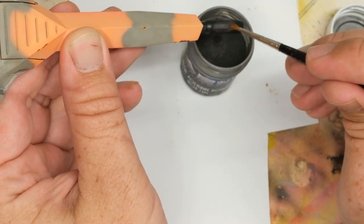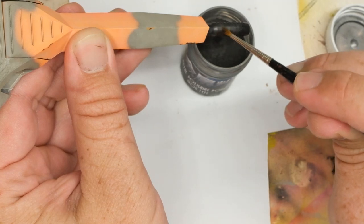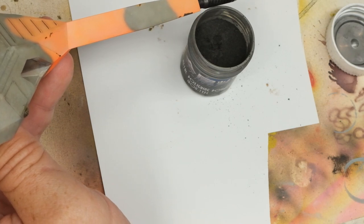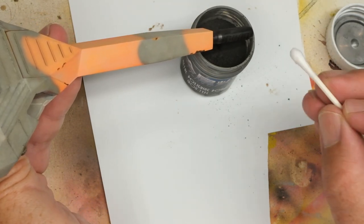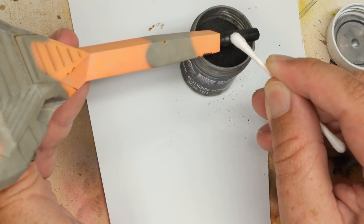Now questioning what I'll run out of first — my fucks or the build — I bust out some Ushi iron polishing powder to give the muzzle brake a little something something. I also spice up the tracks in just a few places with some graphite courtesy of a number two pencil, and then the PL01 is done.